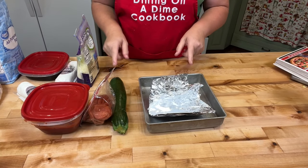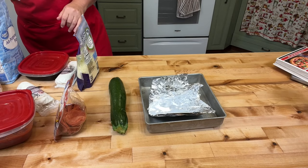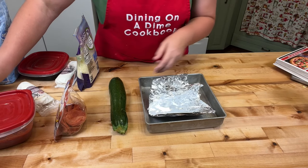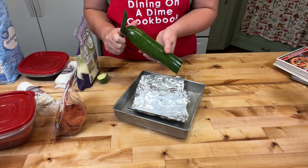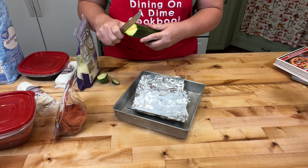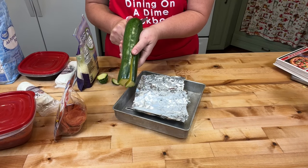I am making some zucchini boats. This is a great way to use up any zucchini. There's only two of us eating for dinner tonight, so I'm just gonna make one of these.